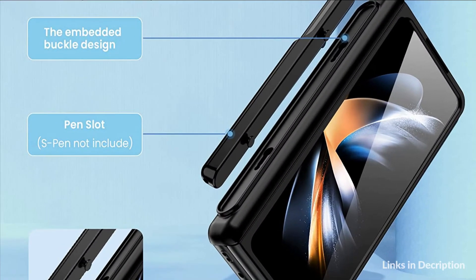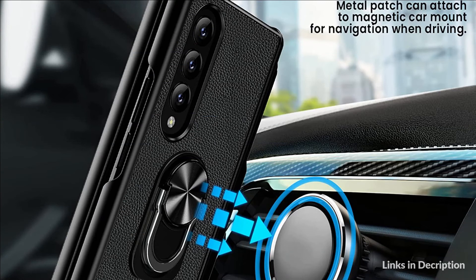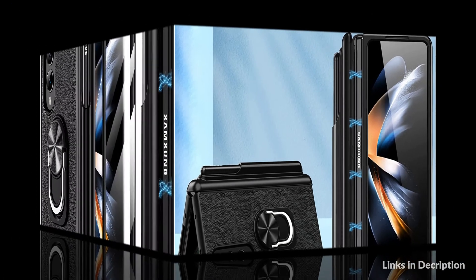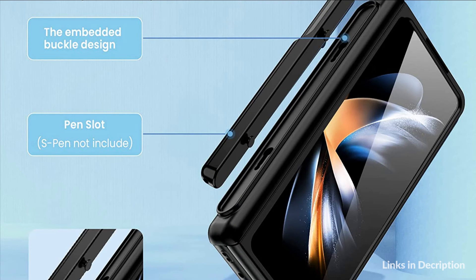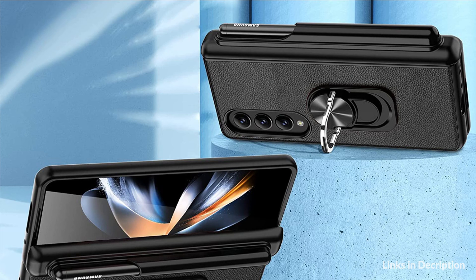The Samsung Z Fold 4 case has a built-in tempered glass screen protector for your outside screen, with 360-degree protection against shock, drop, and scratches. The hinge adsorption makes the case seamlessly connected with powerful magnetic closure. The Galaxy Z Fold 4 case has a built-in foldable ring holder which can stably support your phone when watching videos or chatting. The magnetic kickstand is compatible with car magnetic mounts, and a metal patch attaches to the case for navigation while driving.